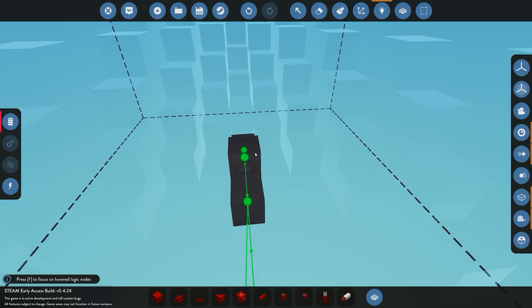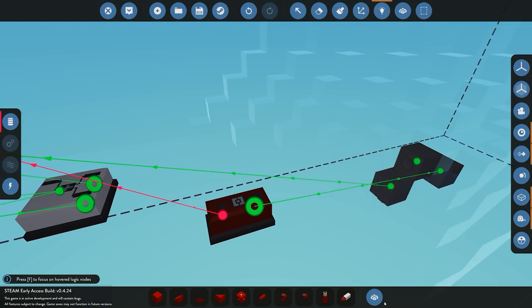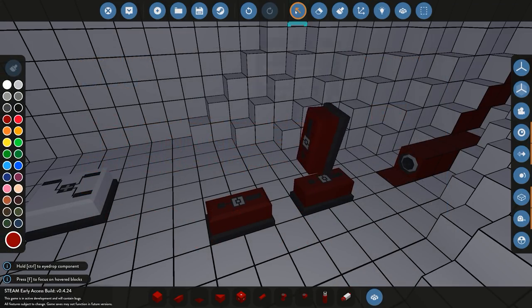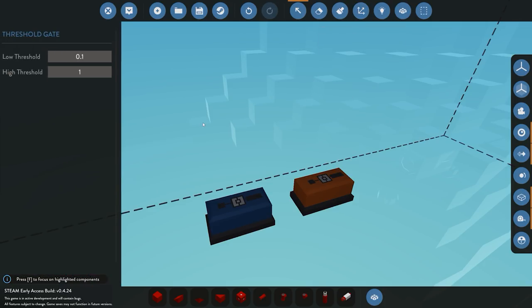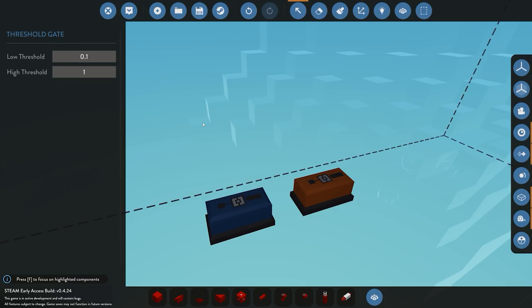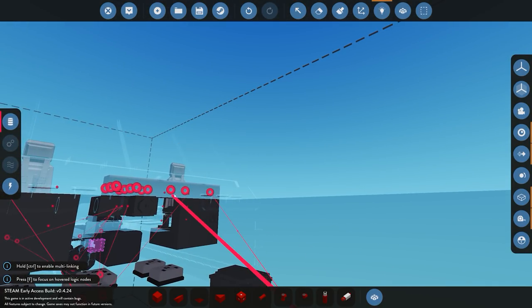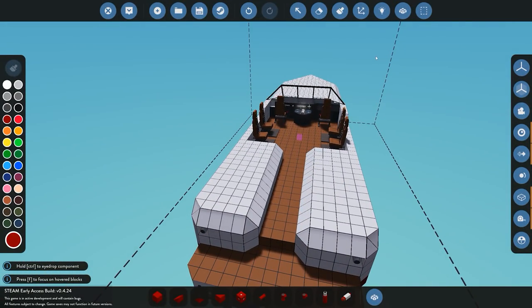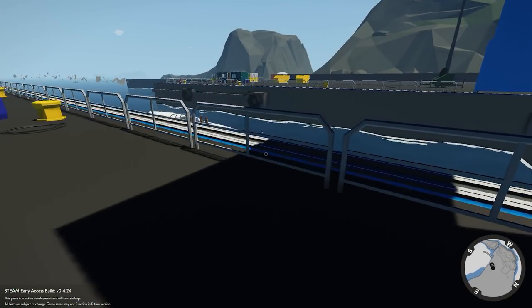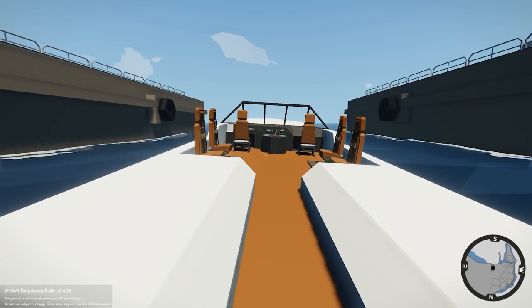Lastly for our sensor suite we're going to connect our fluid meter. The fluid meter sends a signal value between zero and one. We're going to use another threshold gate — anything between 0.1 and 1, because if you put it at zero it's going to trigger when there's nothing in there. So if there's any fluid inside the hull, anything over 0.1, it's going to give us a signal. We go ahead and connect that straight up to our hull warning light. That takes care of our sensor suite.